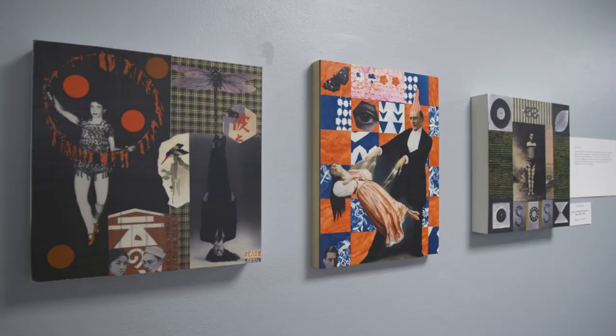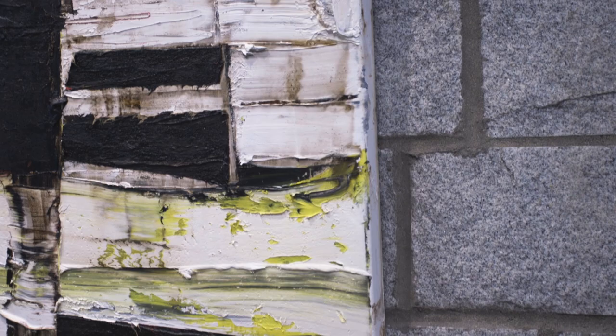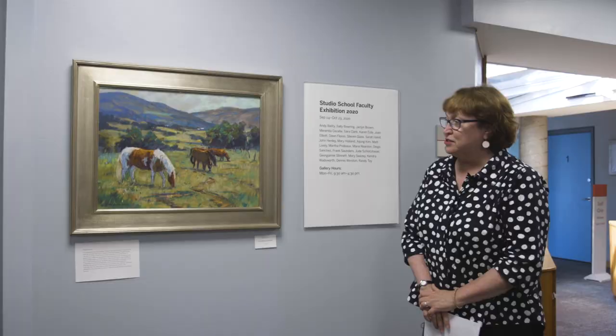Hi, my name is Mary Holland and I'm the director of the Virginia Museum Studio School. Today we're going to take a tour of our annual faculty exhibition.